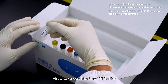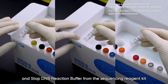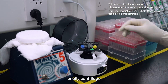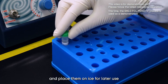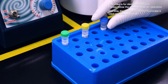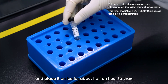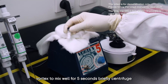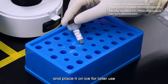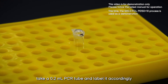After determining the input volume, proceed with DNB preparation. Take out the Low TE buffer, Make DNB buffer, and Stop DNB reaction buffer from the sequencing reagent kit. Thaw them at room temperature, vortex to mix well, briefly centrifuge, and place them on ice for later use. Next, take out the Make DNB Enzyme Mix 1 and place it on ice for about half an hour to thaw. Once thawed, vortex to mix well for five seconds, briefly centrifuge, and place on ice.